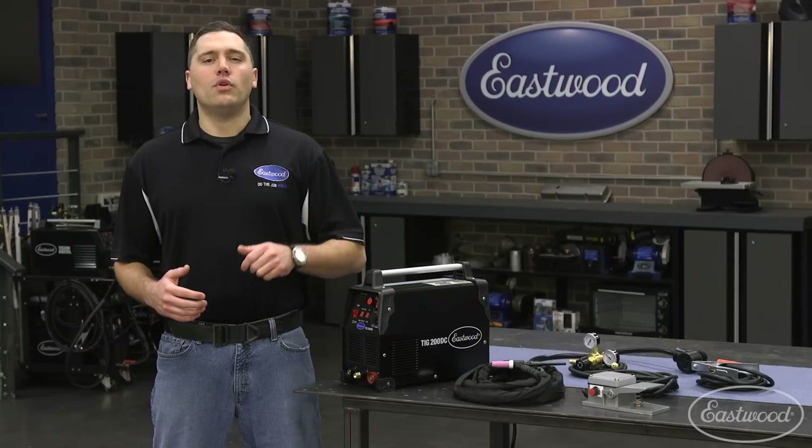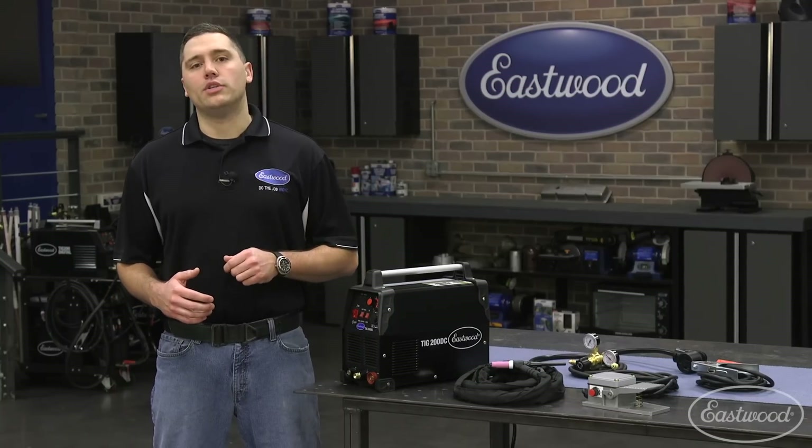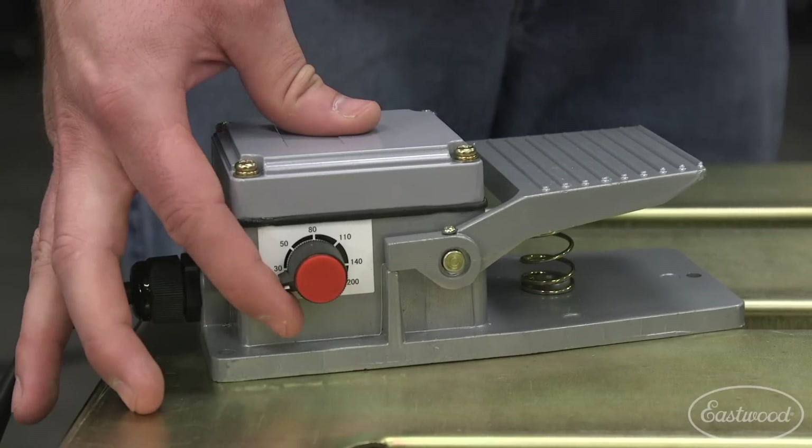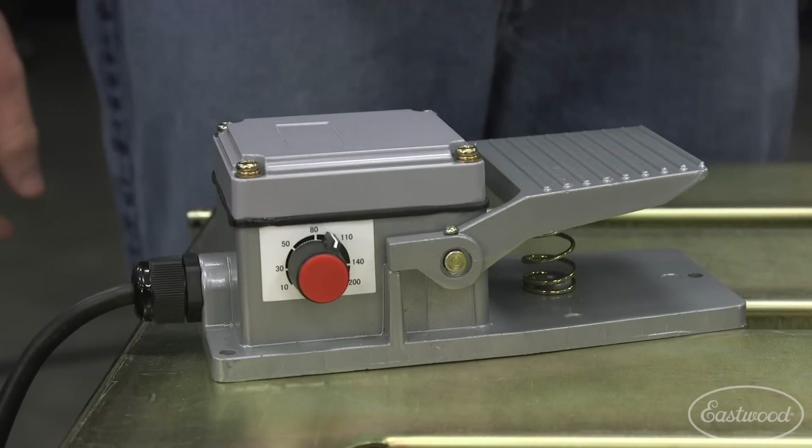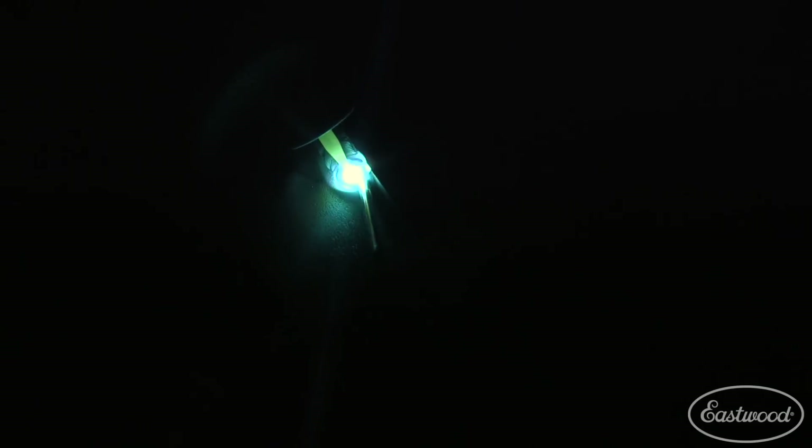A perfect example would be if you only need 100 amps to weld a project. Simply set the knob on the foot pedal and enjoy varied amperage from 10 amps up to 100 amps. Our MOSFET inverter ensures precise and clean high frequency arc starts along with superior puddle and penetration control.